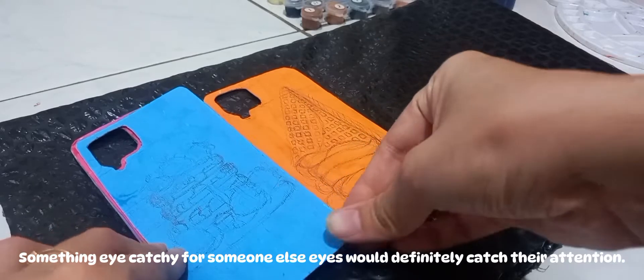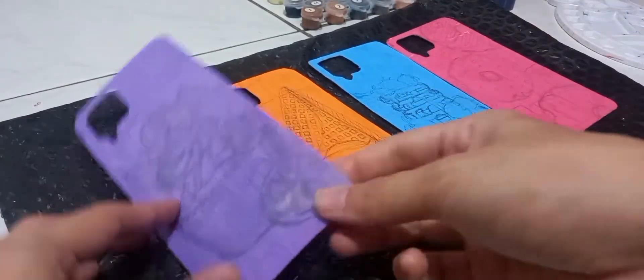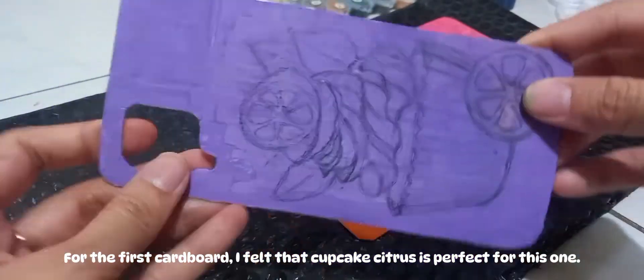Something eye-catching for someone else would definitely catch their attention. For the first cardboard, I felt that a cupcake citrus design is perfect for this one.